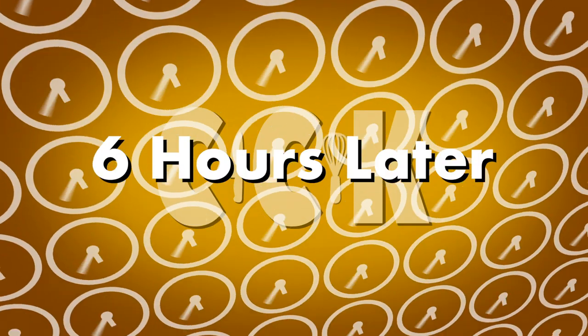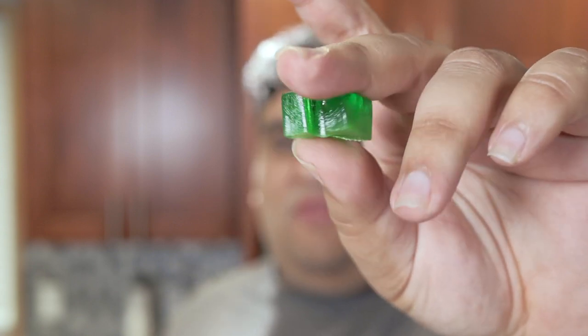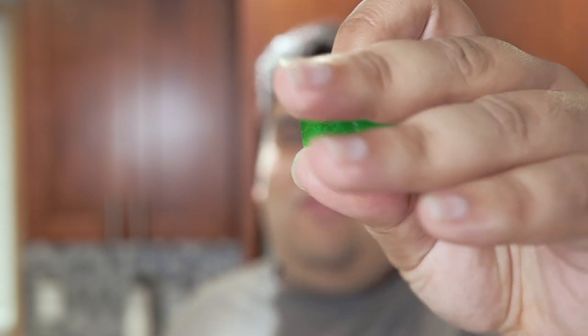Let that cool down for four to six hours. It's been a few hours, our gummies have cooled, and I come to my final gripe about Grant Thompson's gummy video. If you were to just demold these, you'll notice that these gummies leave a bit of sticky residue on your fingers, and that's not what's supposed to happen when you buy store-bought gummies.